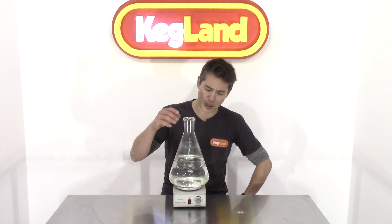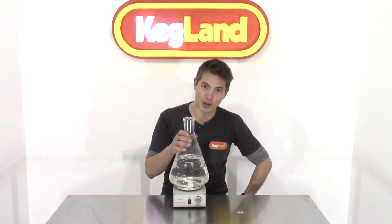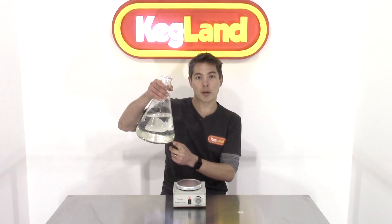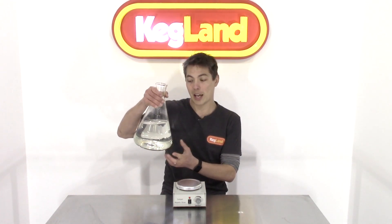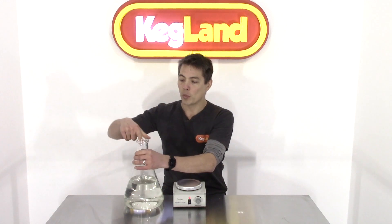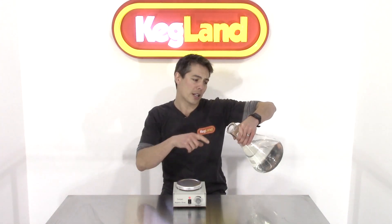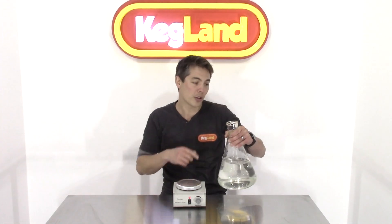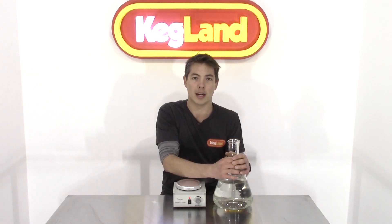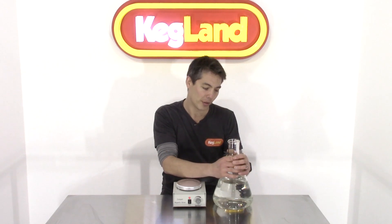What you're probably going to do is boil inside your flask with the magnetic stir bar already in there, so that way you're actually heat-sanitizing the stir bar as well as the entire flask. The other thing you want to do is put some aluminium foil over the top. When you're boiling you're sterilizing everything, including the surface where the yeast slurry is going to run over when you pour it into your fermenter. Make sure the aluminium foil covers the entire top of the flask.